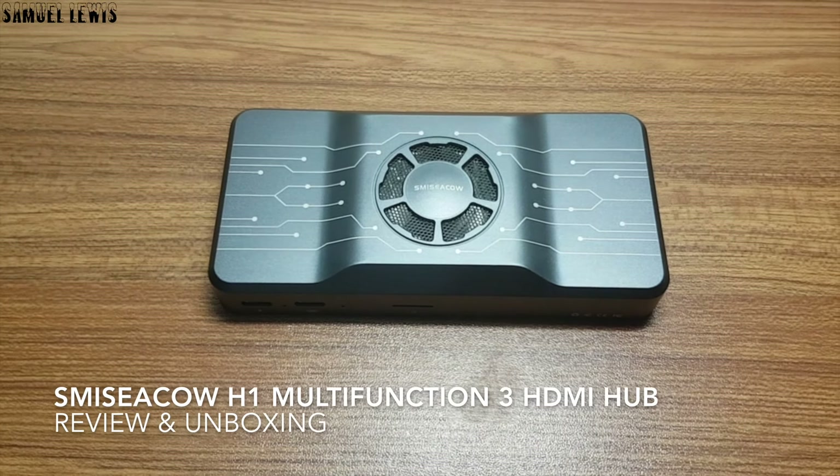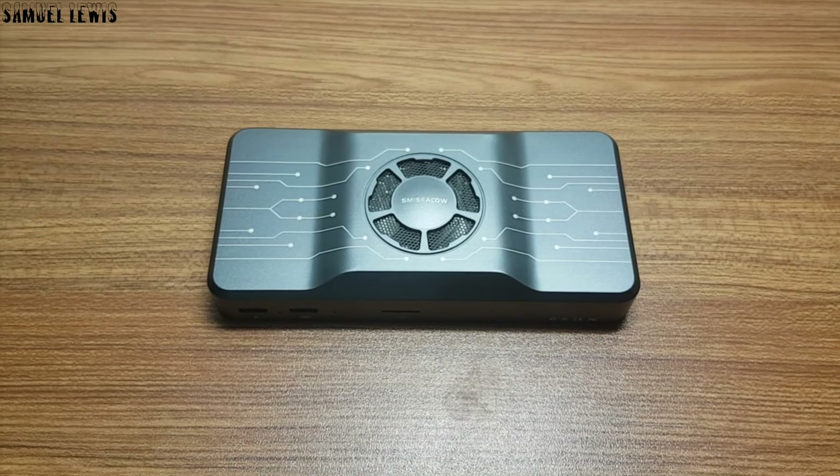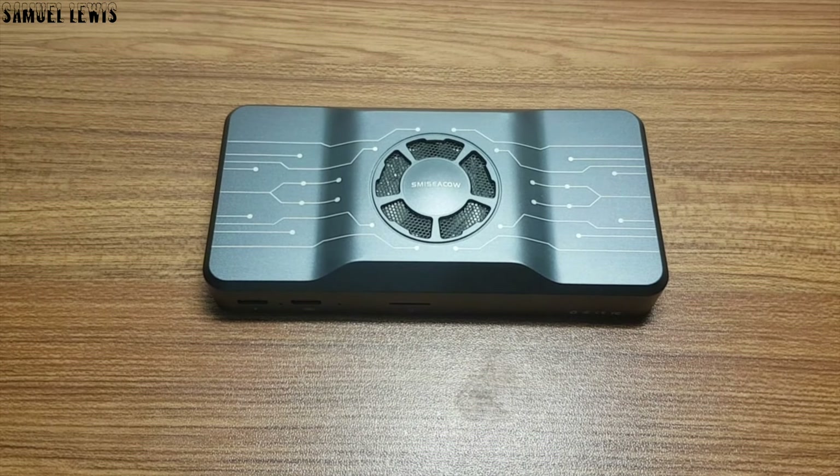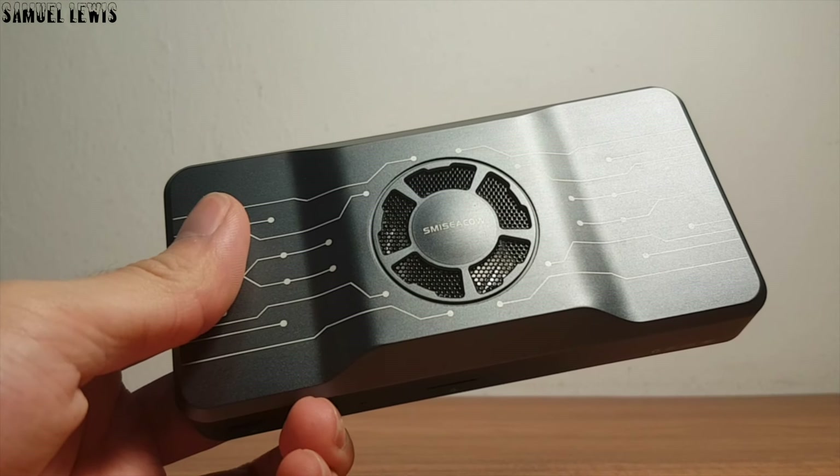Hello everyone, today we will be checking out the Smisicao H1 Multifunction 3 HDMI Hub. It is a USB-powered hub that can be used to expand your laptop computer screen into three different screens when using a single HDMI hub.